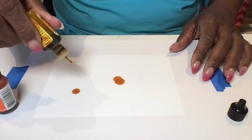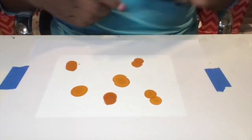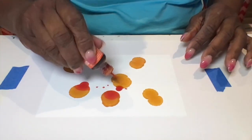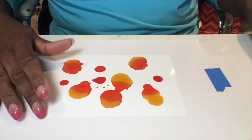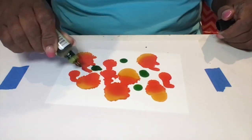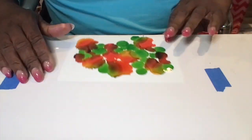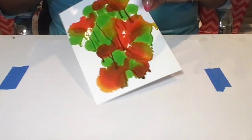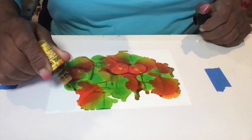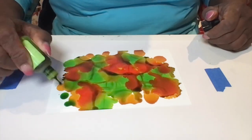I have three different colors of alcohol inks and they are all made by Ranger. The colors are sunshine yellow, lemonade, and I believe Valencia. What I'm doing is dropping little drops of alcohol ink onto the page and letting it spread on its own sometimes and sometimes helping it go.